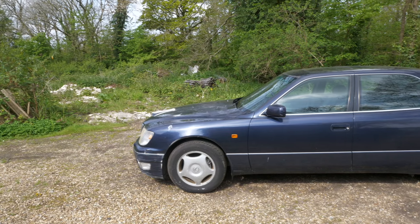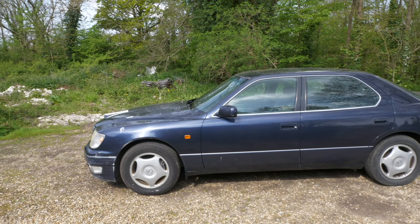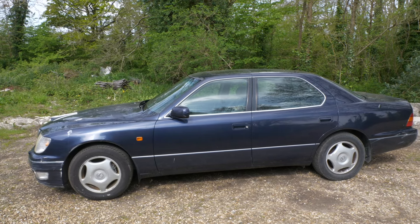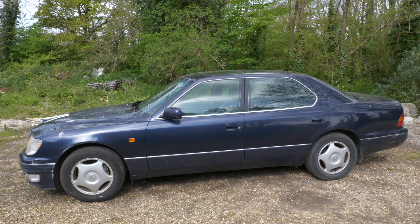Welcome back to today's video from my lovely LS400. This is my recent purchase that I bought basically out of a bar on the spot - pretty much didn't even start it. Now it's on the road and we've done a couple of episodes. I wanted to do a first drive, but this isn't like a normal first drive, so sit back and relax.